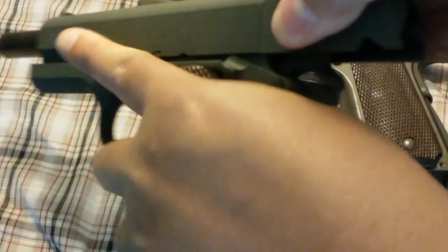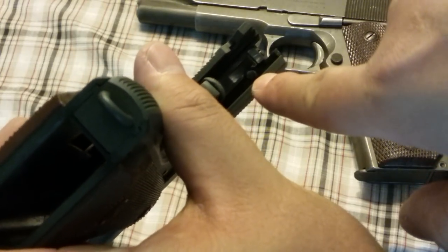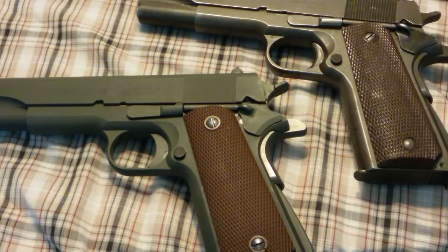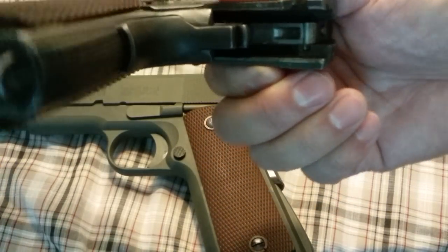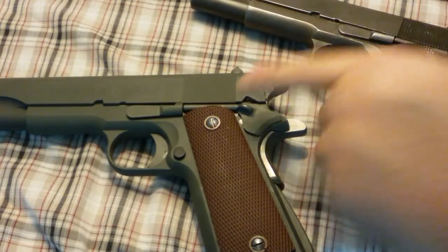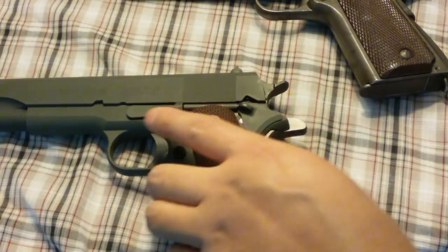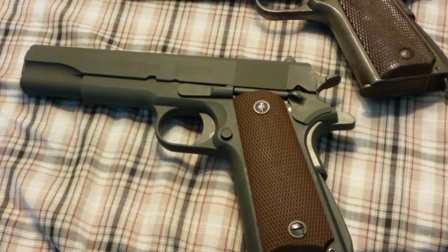Last but not least — on the other side here, right there: the biggest telltale. It's a Series 80 — there's the firing pin stop. This 1911 is a Series 80 style pistol. For a lot of people that's a deal breaker right there. That is not a design from the original days — John Moses Browning would not recognize that system. For me it's not that big of an issue; I still bought it, I'm still happy with it. I just painted it rather than investing more money to correct something Inland should have left alone from the start.